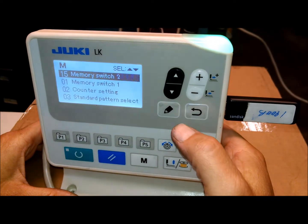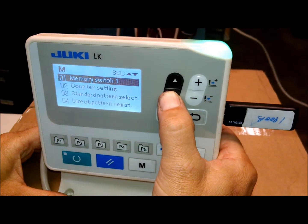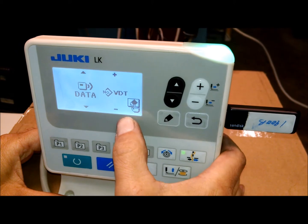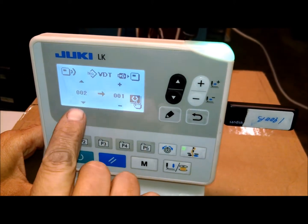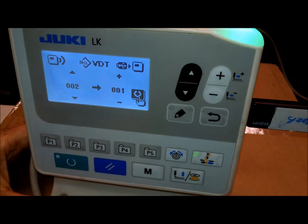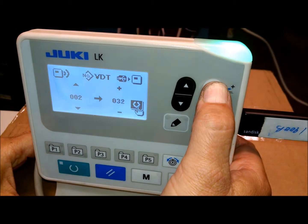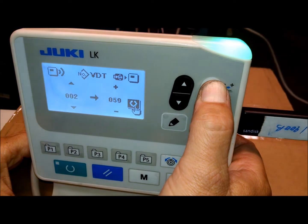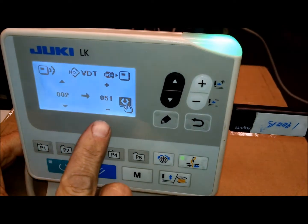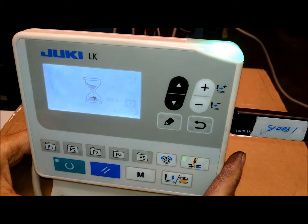Now we're going to upload the pattern. We're going to go back to memory switch, do communication again, and this time we're going to do V data. The pattern we're going to install is pattern 2. On this system we don't really have to put it at a particular place, but to be consistent with the 1900 earlier models we're going to change this to 51. So pattern number 2 from the USB to the panel is going to be 51, and when we're ready we're going to press the ready button and it's going to load that panel up.